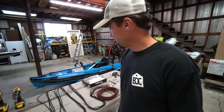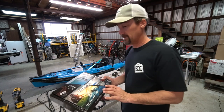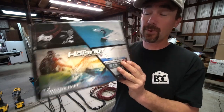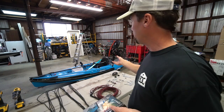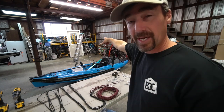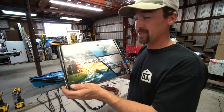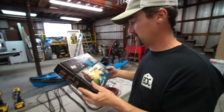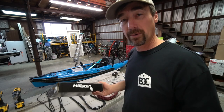Hey, what's up y'all, Jesse here with Southern Reels. Today I'm doing a little project out in my shop — installing this Harken Hoister lift that I got from Austin Kayak a while back. The purpose of this is to get the kayak sitting on the floor up into storage. I plan on putting it up in the ceiling over here, as you can see where the ladder is.